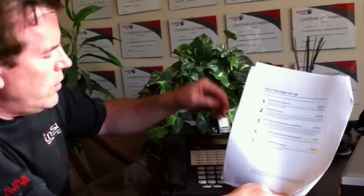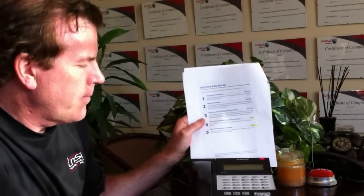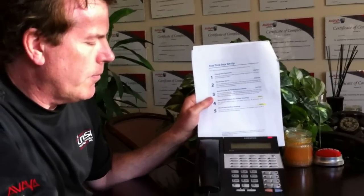The first code is pound 71. Enter your password — the current password is 0000. I'm going to change that to something more complex. Enter the new password: 2580, pound, 2580 — password set. I suggest you make a password that's fairly complex. You can do more than four digits, but don't do a series like 1234 or 0000, because hackers can get in and take over your voicemail box and make long distance calls.